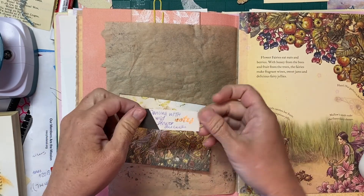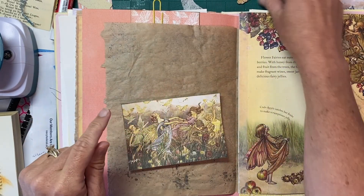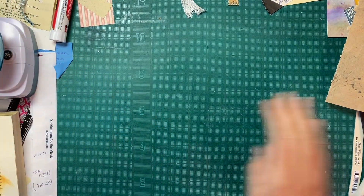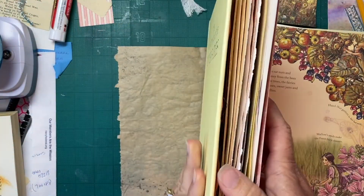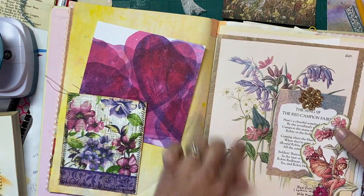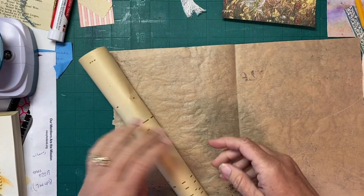I had put a note on here — 'dancing with Tim Holtz wildflower die cuts' — because I like the colors of this image with this page. I'll need to get my big kick out to cut some stuff. I want to pull out this painter's paper — it's the painted paper I did in the Tracy Fox challenge to make painted paper. I want to back it because it's kind of flimsy and won't hold much weight.